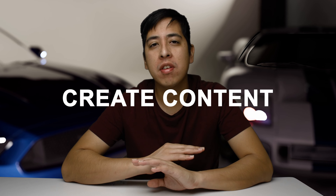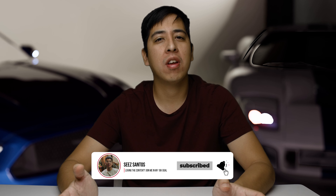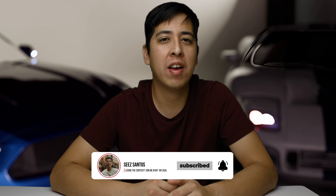Hey, how's it going guys? C. Santos here, and this channel is all about helping you and inspiring you to create content with whatever means necessary. So if you're interested in learning about gear, technology, or other ways of creating content, make sure you subscribe and hit the bell for notifications.